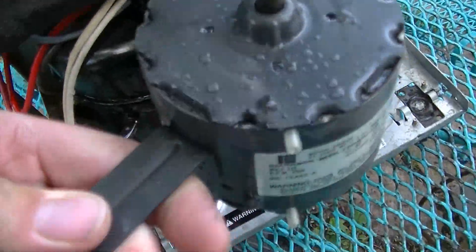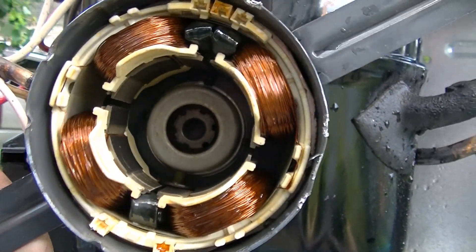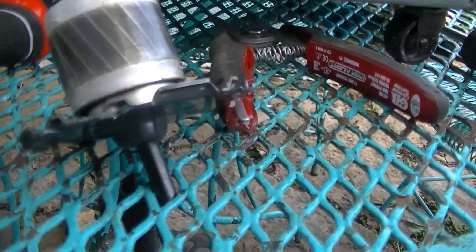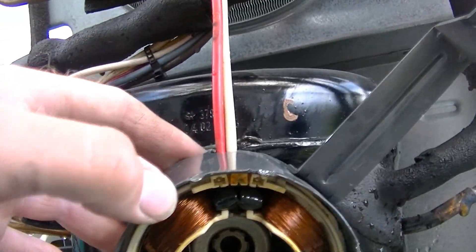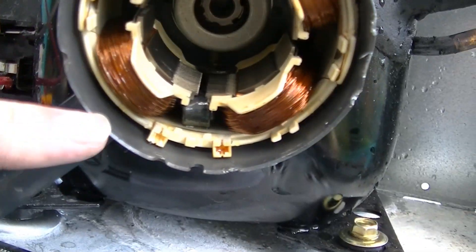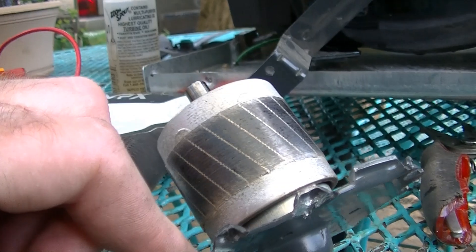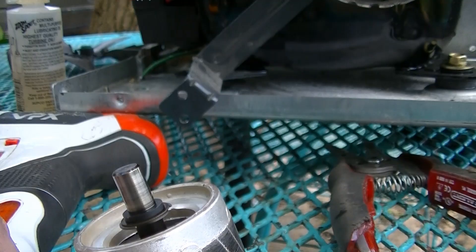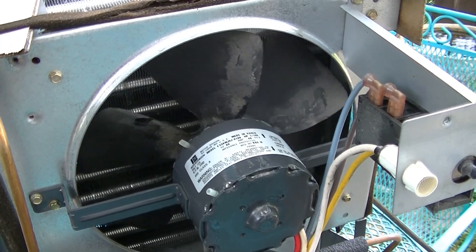I got the fan blade off and the motor opened up. Looks like the windings are fine, so hopefully we won't have any problems with that. This motor was kind of a pain to get apart because these end bells are not held on by screws or anything. The metal, as you can see where these little notches are, is actually bent over to prevent the end from coming off. But I was able to get it off. Got the fan back on — it is spinning nice and free now, which is amazing considering how stiff it was.